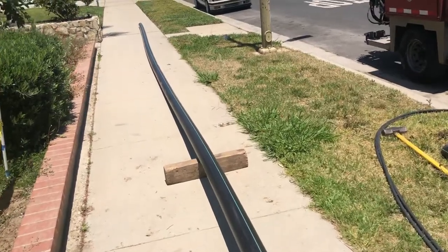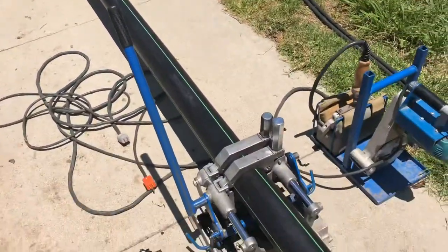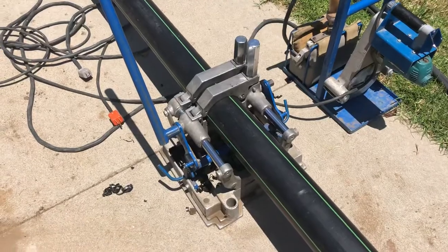On the plumbing here we're going to complete our pipe bursting. What we're doing here is fusing the pipe together — there's no joints, it's fused together.